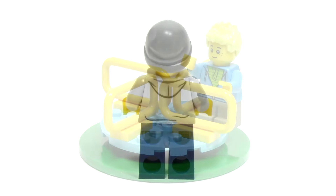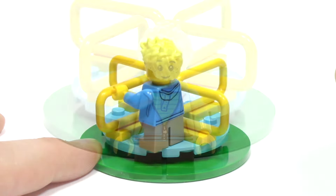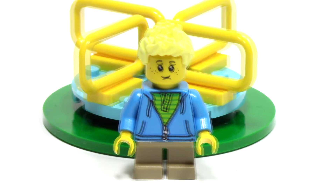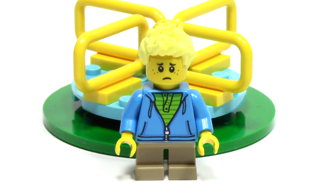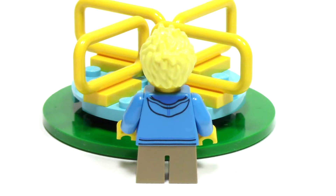Here's a quick shot of the minifigure from the back. Next up, we have this simple merry-go-round build, and I especially like the green base that it sits on. And of course, you can spin it. This minifigure of a boy has a smile on one side and a frown on the other side. He's got a nice bright blue sweatshirt and a green shirt underneath, short tan legs, and a nice blonde hairpiece. From the back, we can see the continuation of the print.